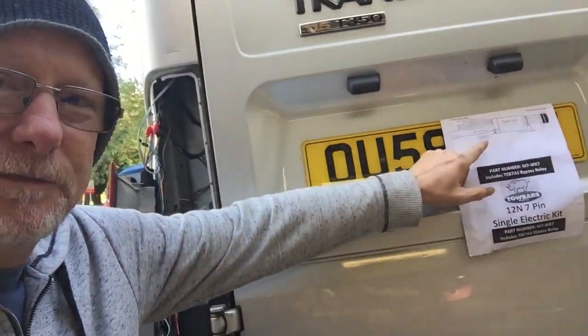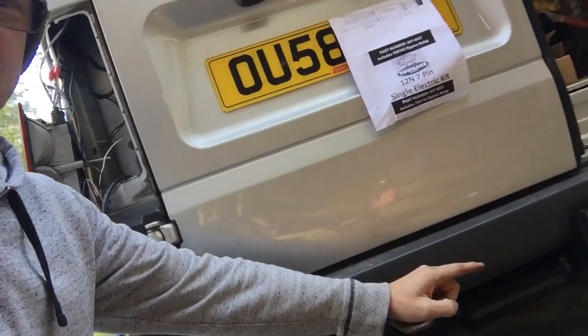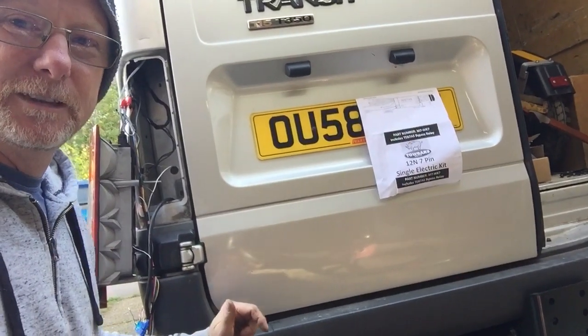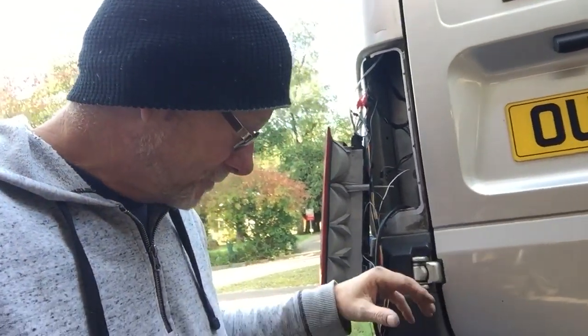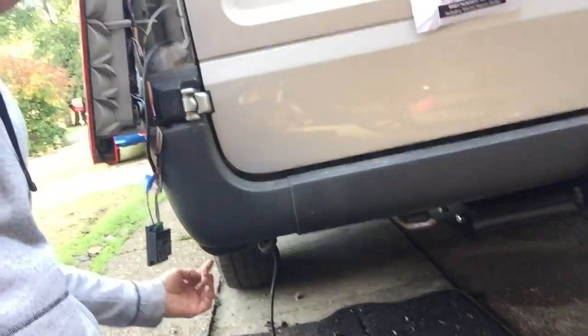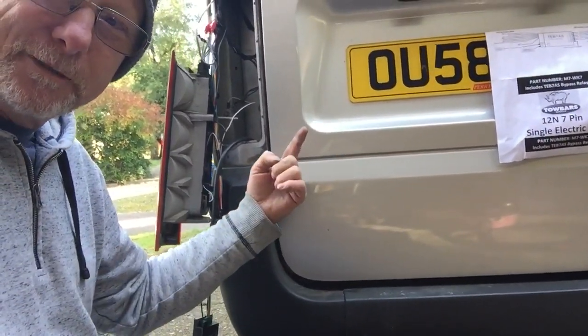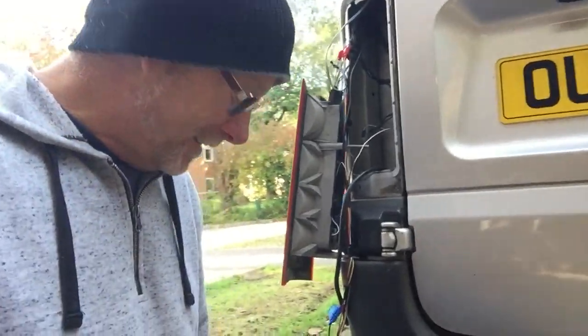Now I'm looking for a route for my wire from the tow bar to my relay. I don't want to drill any holes, so after a bit of a mooch around I found a rubber bung underneath in the corner, which allows you access straight up through. I'm thinking happy days — I pulled the bung out and look what fell out of the bottom.